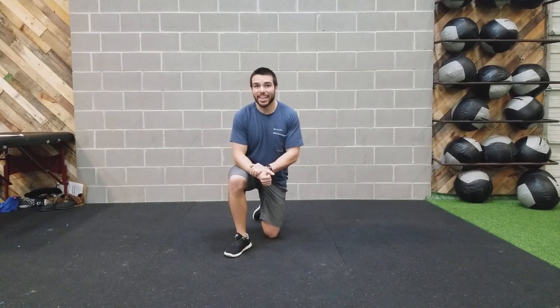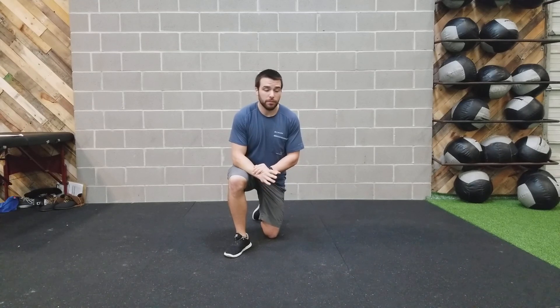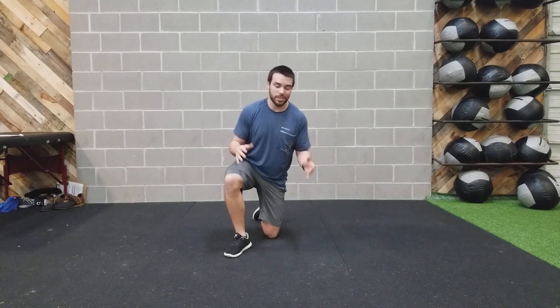Hey guys, Coach Travis here. In this video I'm going to show you how to perform side plank holds — very similar to the front plank, but we're just on one side.